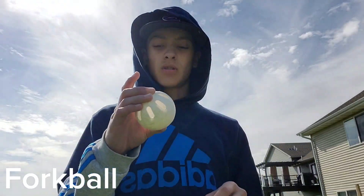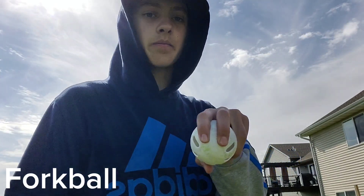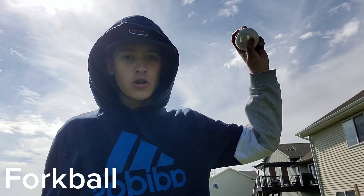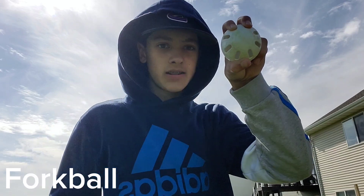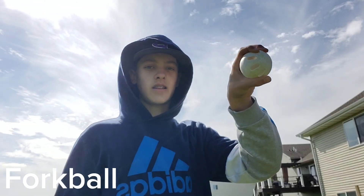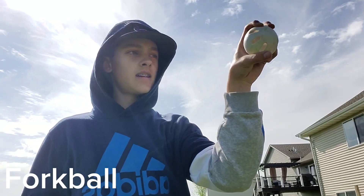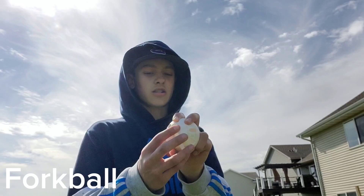My tips for this one: when you're holding it like this and throwing it, you want the ball to face straight. Because if you have it like this, it's going to go inside. If you throw it kind of like that, it's going to go outside — it's going to curve outside.